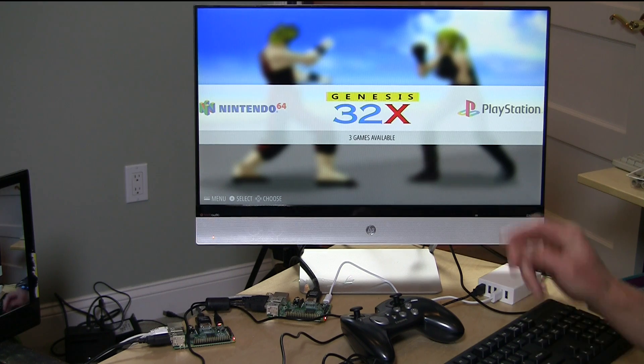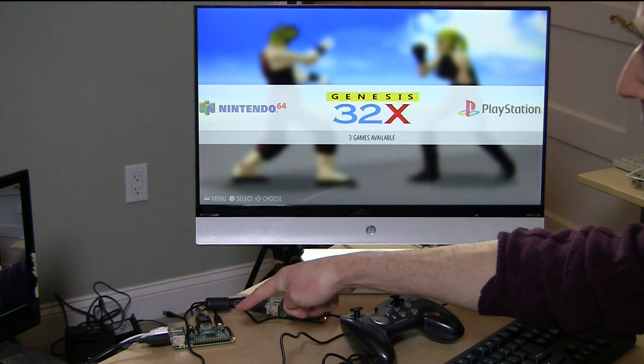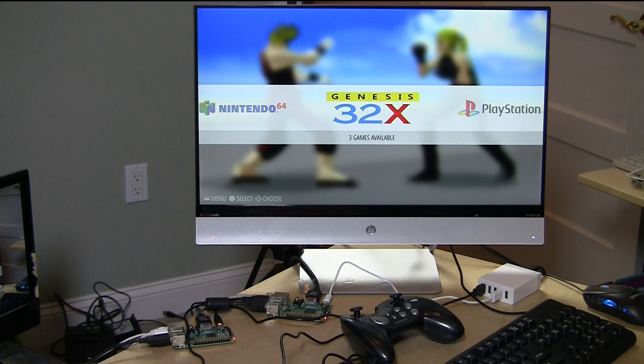Hey everybody, it's Lon Seidman and welcome to part two of our Raspberry Pi 2 review. We're going to be comparing it with the Pi 1 to see how it performs on various things. In the first review we looked at all the basic computing tasks. Now we're going to look at some retro gaming and emulation to see what we might be able to run on it.